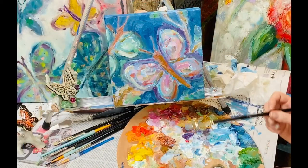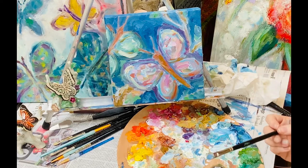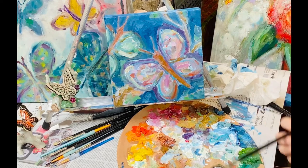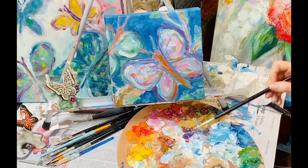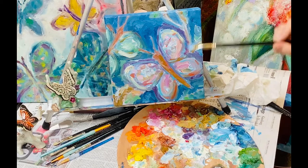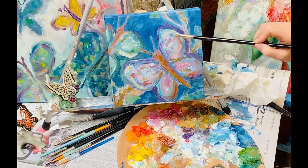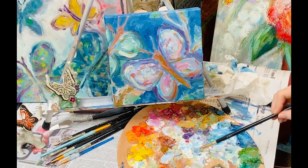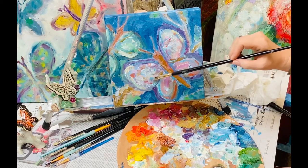Thank you so much for joining me today for painting a butterfly. Keep practicing — it takes lots and lots of practice to master the butterfly; they're actually harder than they look. Practice your patterns, making your shapes, and keep layering. Just layer and layer until it has enough dimension to look really three-dimensional. With every layer it'll give it a thicker quality and make it pop off.